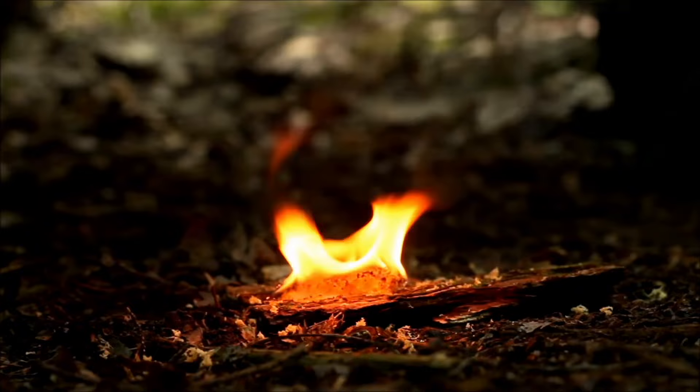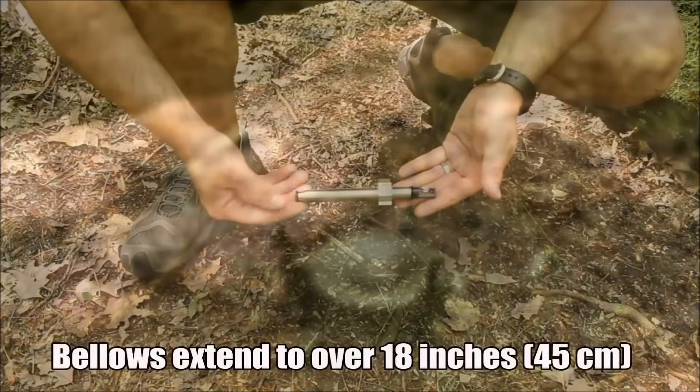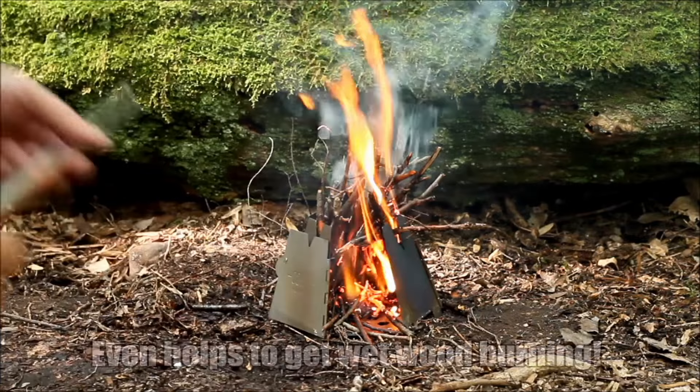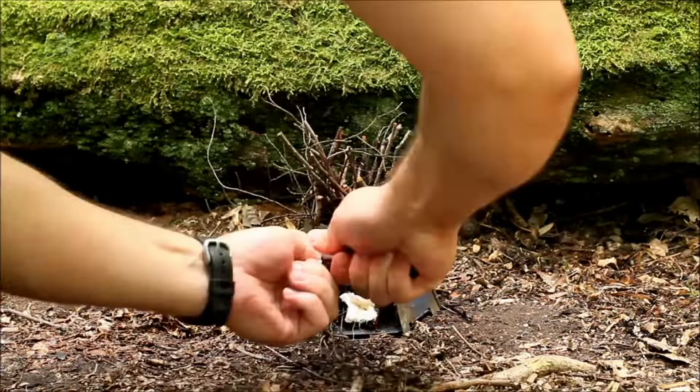It will generate sparks at a temperature of over 5,000 degrees Fahrenheit. Once you've got the fire started, the bellows can be extended to a length of 45 centimeters, giving you a tube to blow through to add oxygen to your fire. The product is so effective that it can even be used with wet wood.